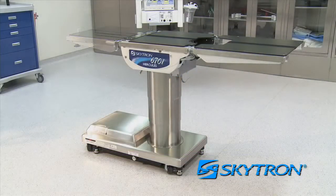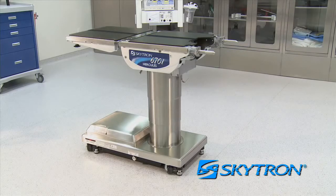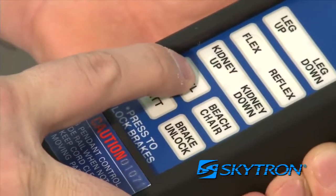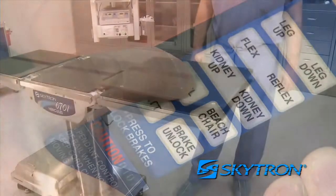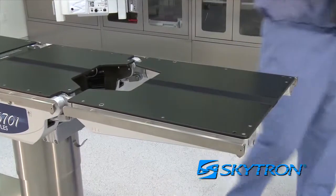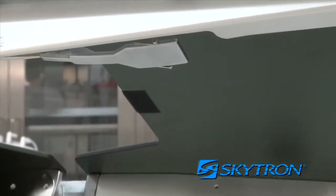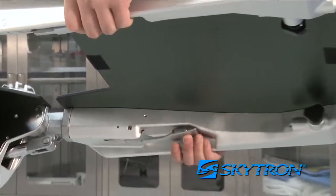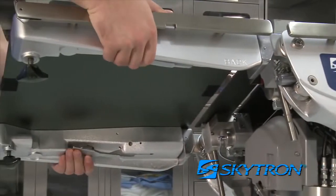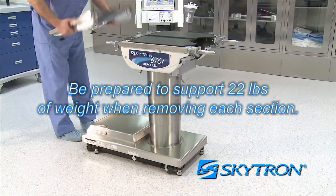Both back and leg sections on the 6700 series table are removable as clinical situations dictate. Position the table at waist height and make sure it is level before attempting to remove a section. Also, remove any x-ray tops if present on the table. To remove the back or leg section, locate the release levers under the desired section and depress upward while pulling the section off the pins. Be prepared to support 22 pounds of weight when removing each section.